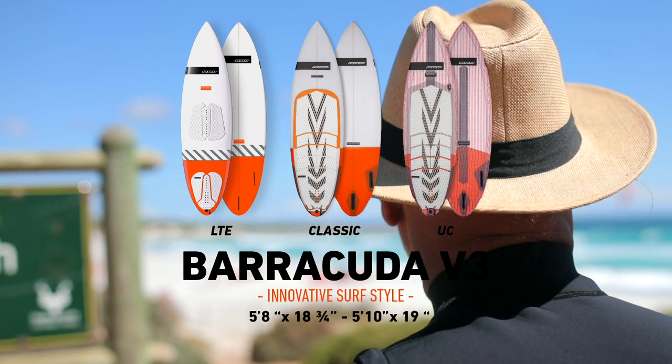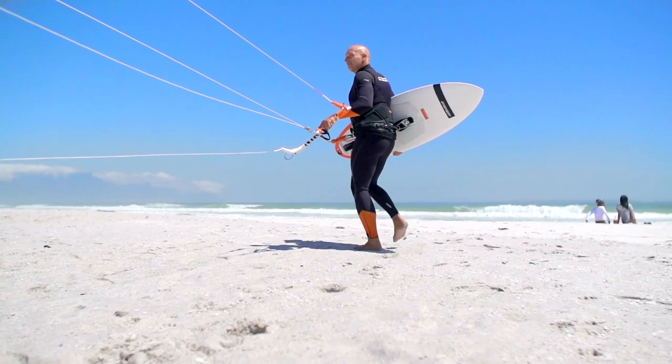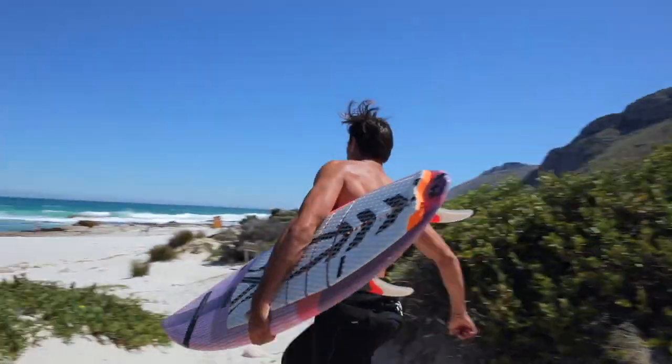Barracuda V3. Designed, tested and developed by Ralph Bachschuster, the Barracuda V3 was created to be used for strapped-in riding, but is also loved by many strapless riders.